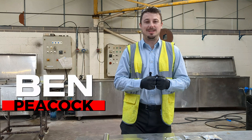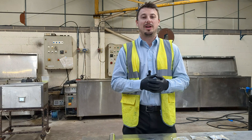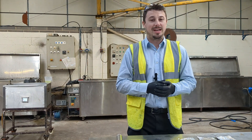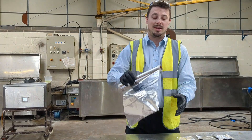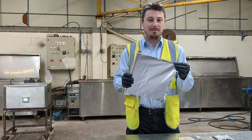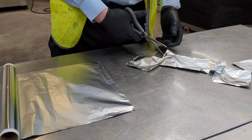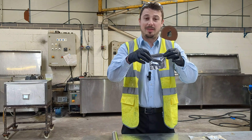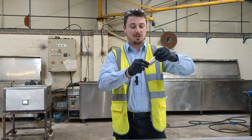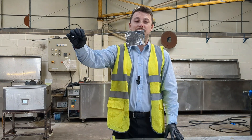Today I'm going to show you how to perform a foil test — a very simple technique to see if your ultrasonic tank is working correctly and providing good cavitation. You need normal everyday kitchen foil, nothing too thick, so we can demonstrate easily how much cavitation is happening. Cut some pieces of foil into small equal-sized pieces, then wrap them around a stick so you can lower them into the tank. That's our simple foil test.